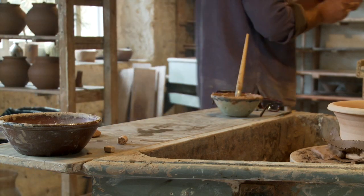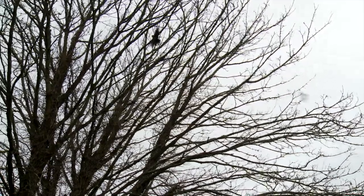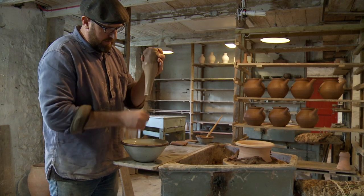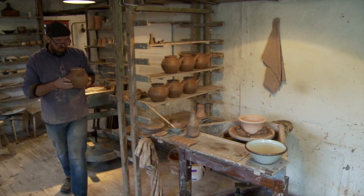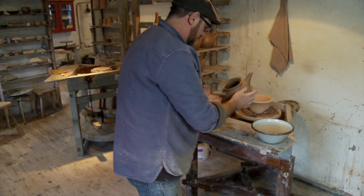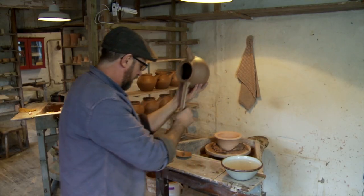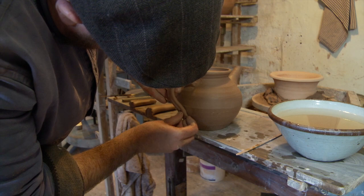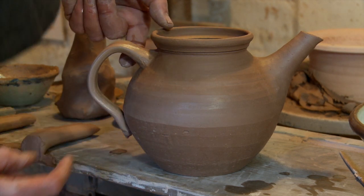In everything a potter does, there's always the functional aspect as well as the aesthetic. There are lots of different shapes of handles; I prefer to just go for the simplest form. You pull downwards and shape it into lugs about half the length of what you want the handle to be. You then attach the lug to the body and proceed to shape the handle. You want there to be a harmony in the shapes and forms, so the angles on the handle echo those of the spout, giving it balance. You also don't want the spout to protrude further than the handle.